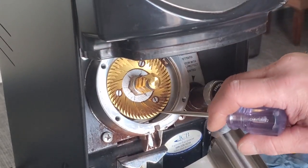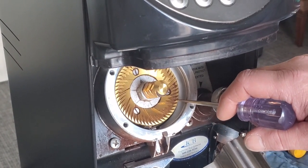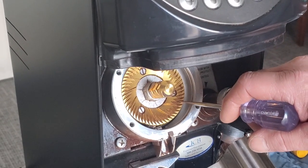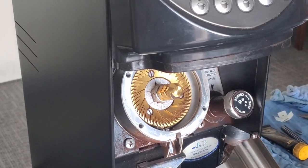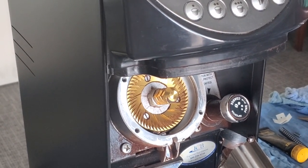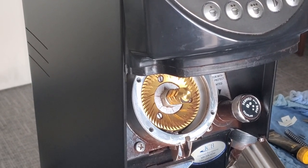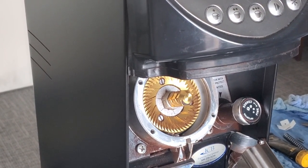These are titanium-coated burrs. You should get roughly around 4,500 pounds out of them, which is roughly around 100 hours on the grinder. That just depends on the type of coffee that you're using and the grind that you have coming out.